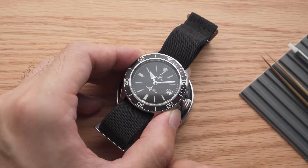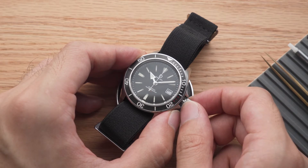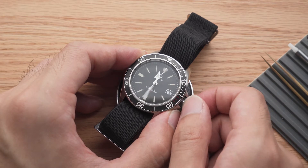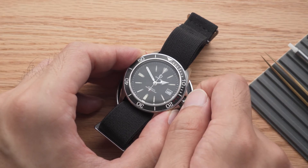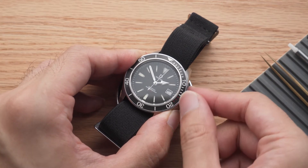If my watch hasn't been worn for a while, or if I'm not sure whether the watch is at 10am or 10pm, I'd set the time forward to make sure. The date didn't transition, so this should be around noon instead of around midnight. In this case, I can proceed to adjust the date.